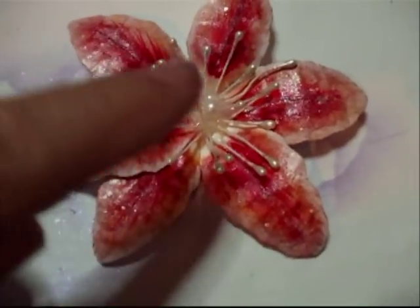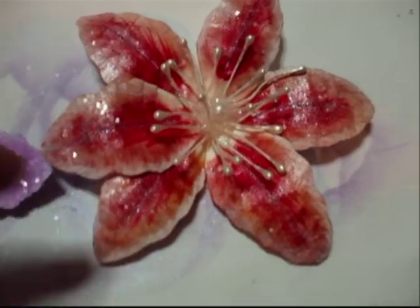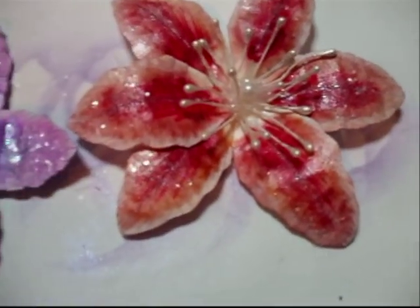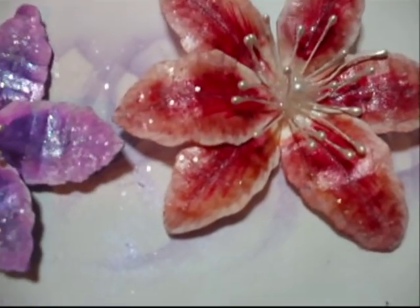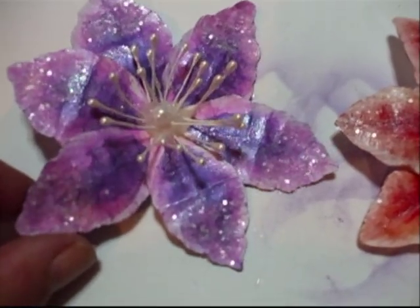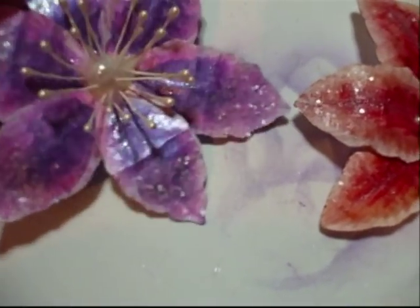These are done with individual petals, using these little stamens and a pearl in the middle. And then some glitter in the middle as well. And then I use the shimmery bits — it's just like a glitter, but a clear glitter.